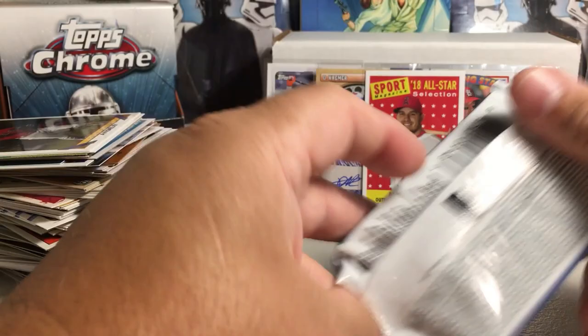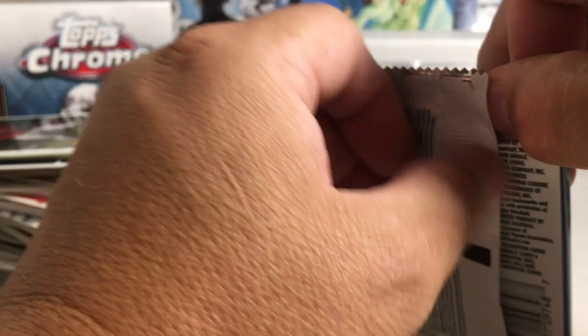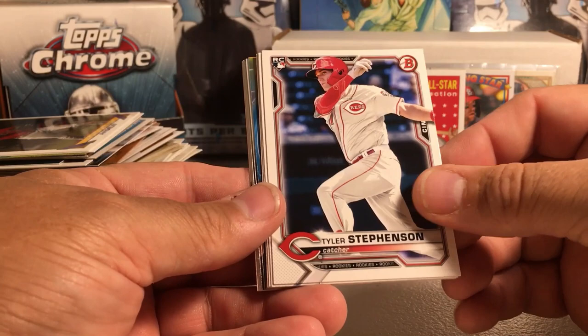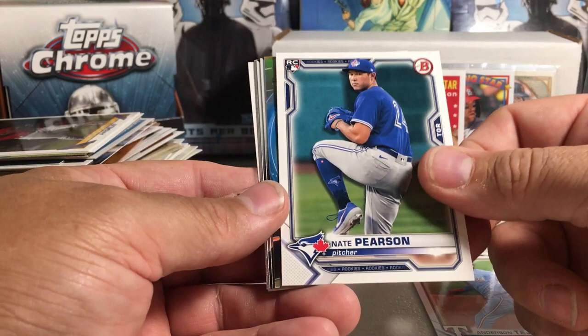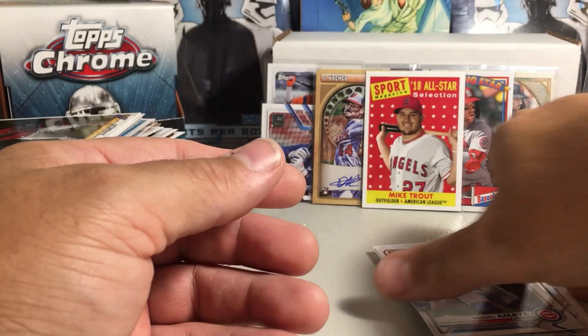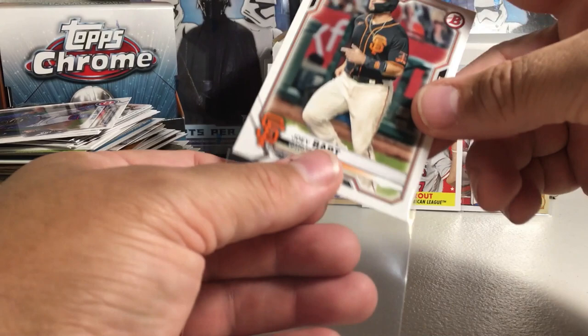2021 Bowman — my memory runs out here with so many packs. We got Tyler Stephenson rookie, Anderson Tejeda, Joey Bart rookie, Nate Pearson, Sixto rookie, JJ Bleday, Freddy Zamora Chrome, Dax Fulton, Nick Loftin, Miguel Amaya. I'm predicting Joey Bart is going to have a nice year next year and his rookie cards would be nice to have.